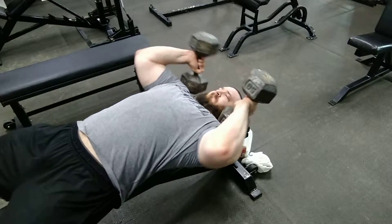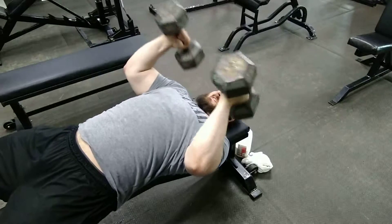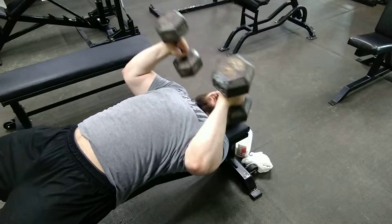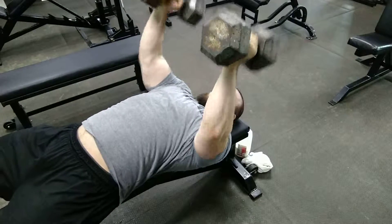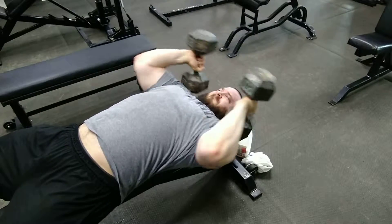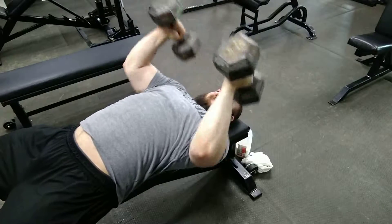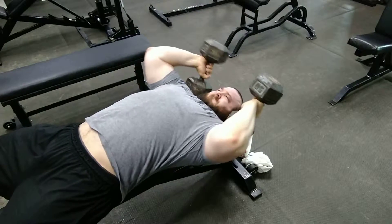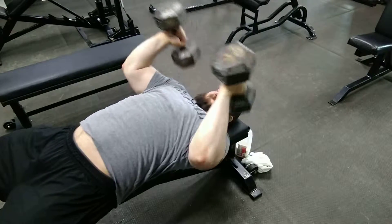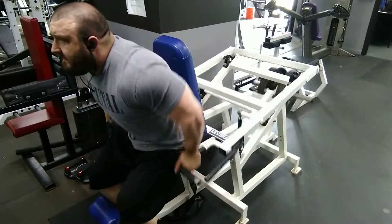Here you can see the superset I used to finish off the triceps. The pump work got me warmed up with a lot of blood flow, then this was my heavier work: dumbbell rolling tricep extensions. These are a little friendlier on the elbow connective tissue than traditional skull crushers. Just two days ago I did really heavy bench press speed work, so this was a good way to still get tricep work in without overloading that connective tissue.